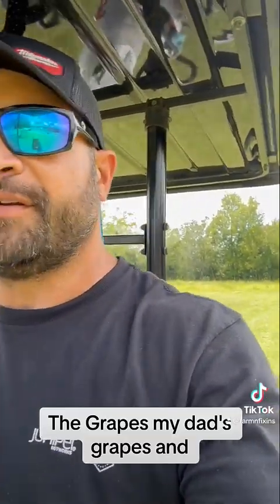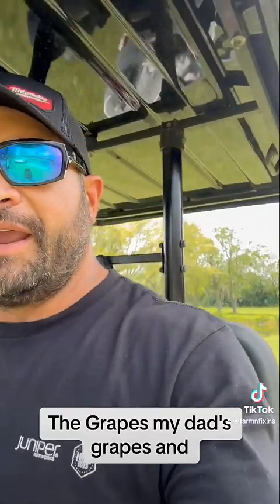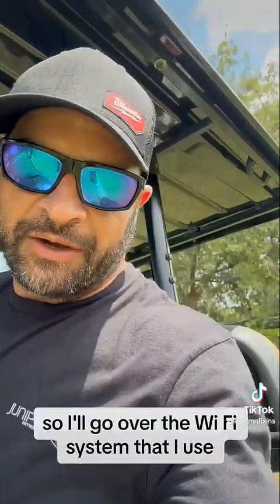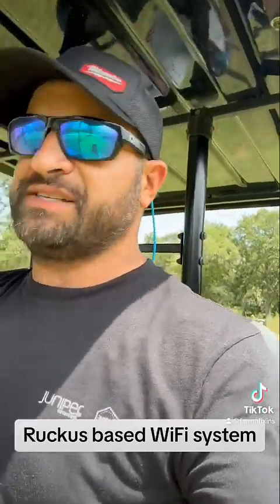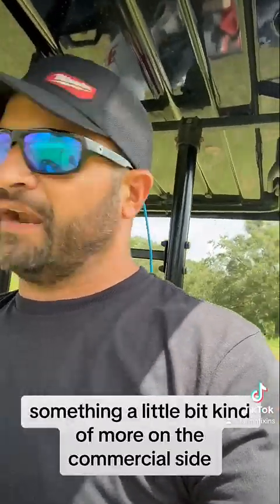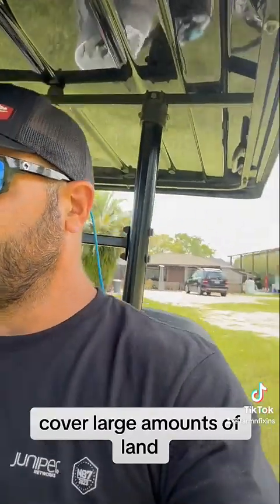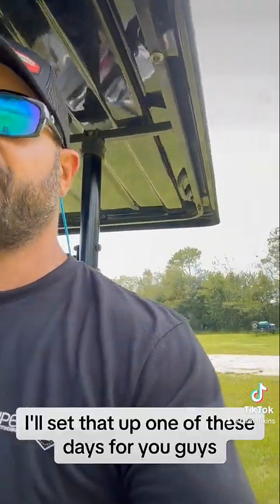I'm going to drive over to my dad's grapes where I have a camera installed — it's pretty far out. I'll go over the Wi-Fi system I use, a Rocket Space Wi-Fi system, something more on the commercial side that covers large amounts of land. I'll set that up for you guys one of these days.